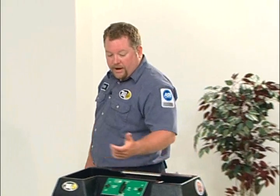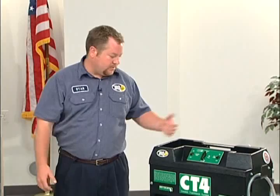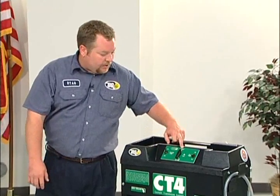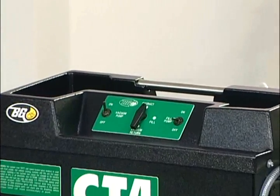After we get hooked up to that adapter, we're going to turn the machine on and pull a vacuum on the cooling system. We want to pull a vacuum when the engine is running and at operating temperature — that's when you're going to get your best results. After we've got our adapter and hose hooked up, we're going to go ahead and set the machine to extract with the vacuum pump on. We do not want to extract for more than two minutes.